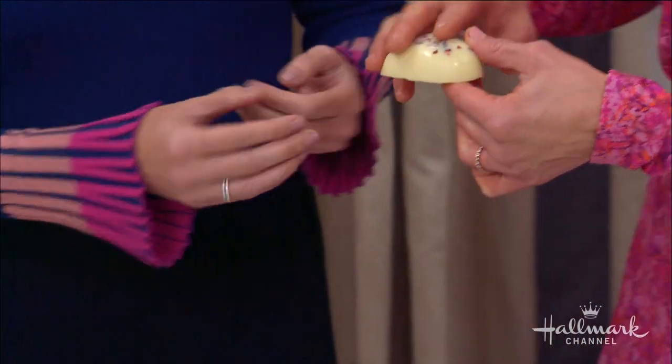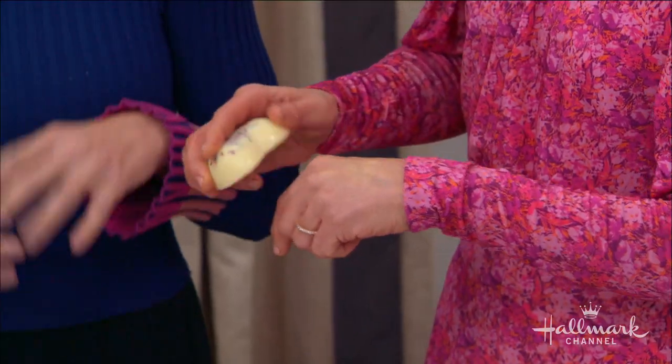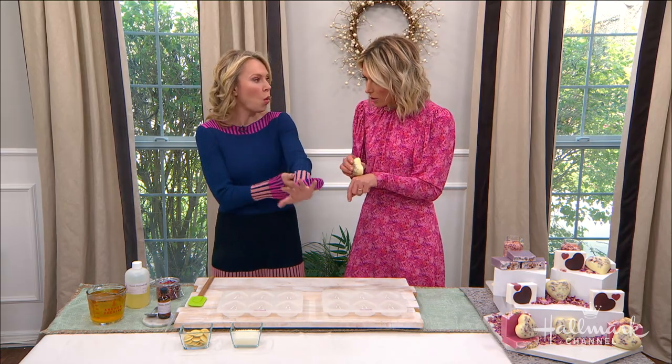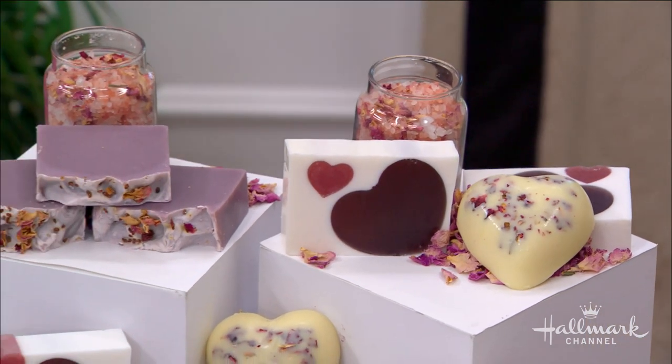I didn't even know this was a thing. It's a thing, and the reason it's so fantastic — no packaging. Think how environmentally friendly that is. So you can put it on in the shower right after you're done and just have wonderfully smooth skin all day long. Anne-Marie, I didn't think you could possibly outdo yourself. You go from making these amazing soaps to now making lotion bars.